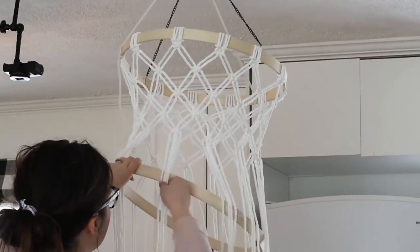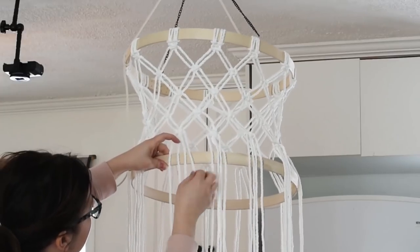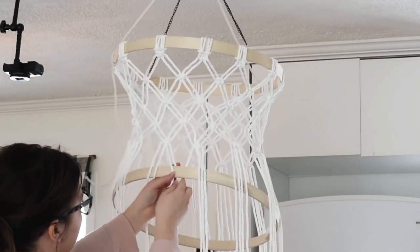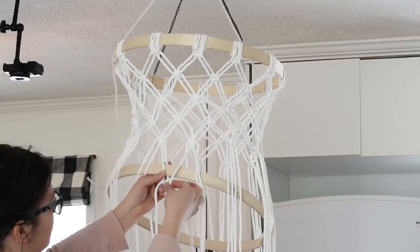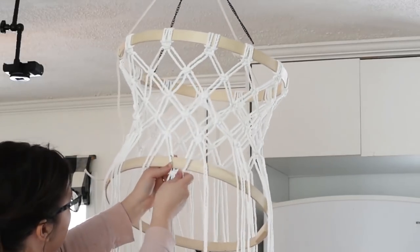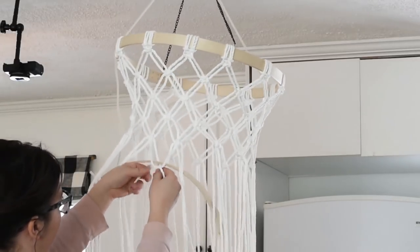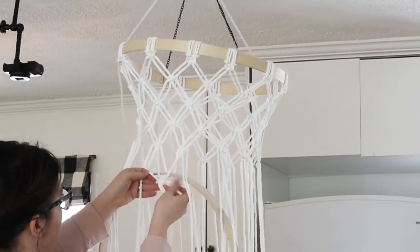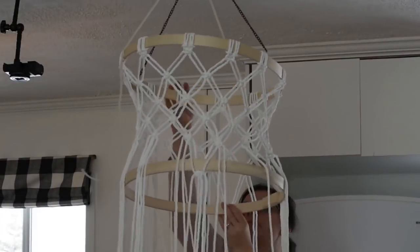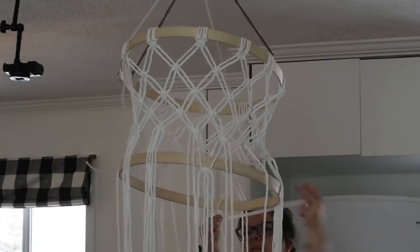I did four rows of square knots to create this pattern. Then I took the bottom of my embroidery hoop and wrapped my cord around it to hold it in. I'm doing my final row of square knots wrapped around the bottom embroidery hoop — this is what holds it on to the chandelier. I put the back two cords behind the hoop and the front perimeter cords in front, then created my square knot to hold the hoop in place. Do that all the way around, making sure the chandelier and hoop stay nice and even.